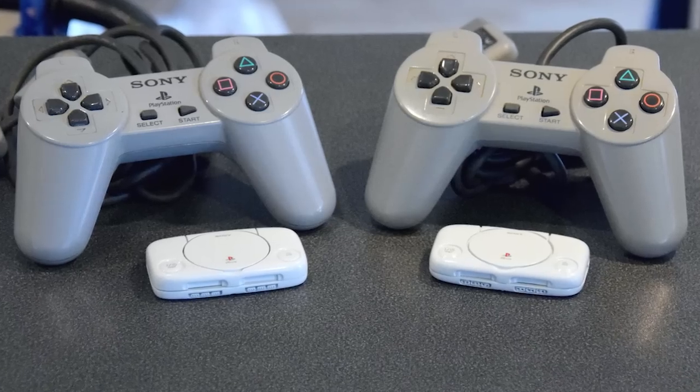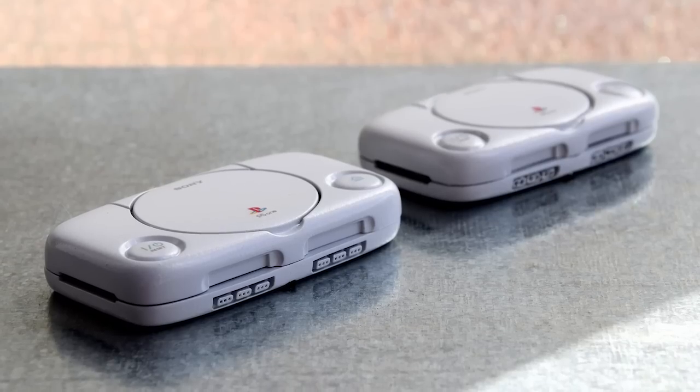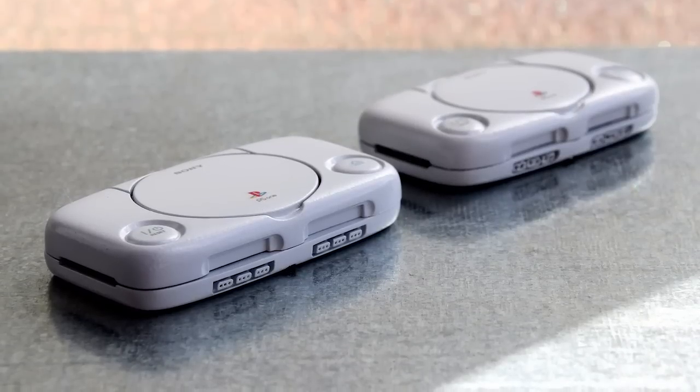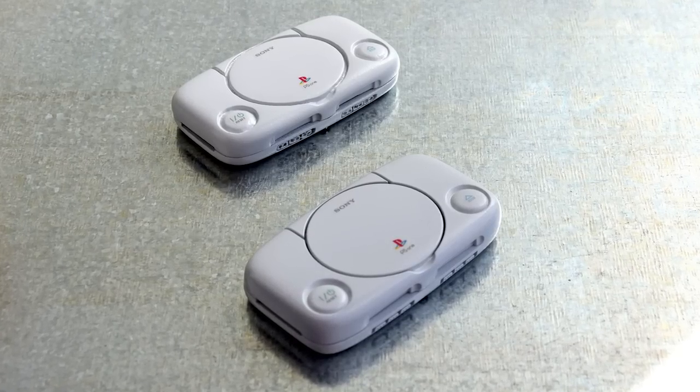This tiny emulation machine is simply a Raspberry Pi Zero inside a custom case. The enclosure was designed to fit around the Raspberry Pi Zero and themed as a PlayStation 1, which is the smaller revision of the first PlayStation. Both these cases were 3D printed and then refined by hand.